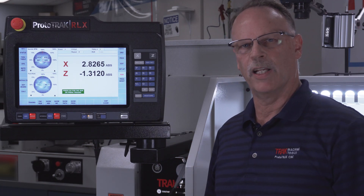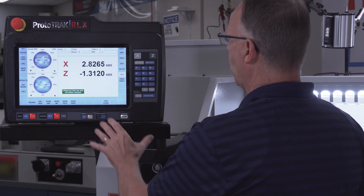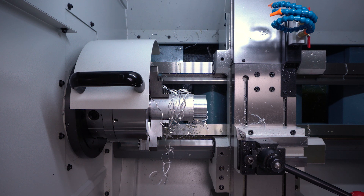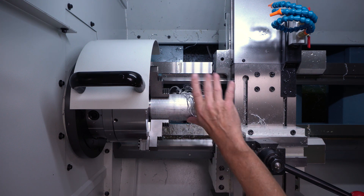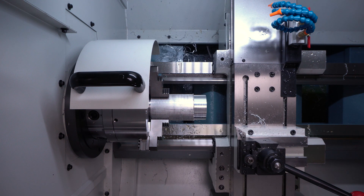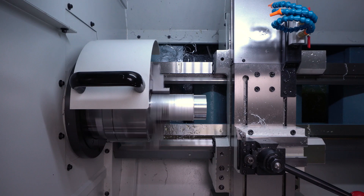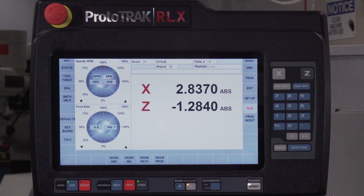For sake of time I won't cut the whole part, but I wanted to show one really cool feature. Anytime I push stop, a button says chip clear. When I push chip clear I can override my tool position to clear stringy chips, then go right back to where I was. I have two choices: I can push resume, turn the spindle on, and push go — it automatically returns to where it was — or I can use tracking to do the same thing and it still knows right where it was and continues machining.